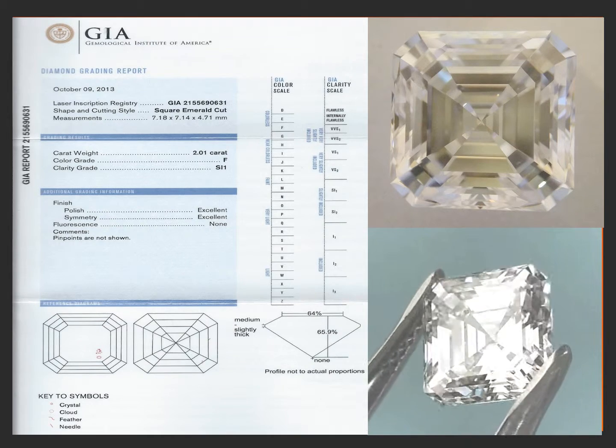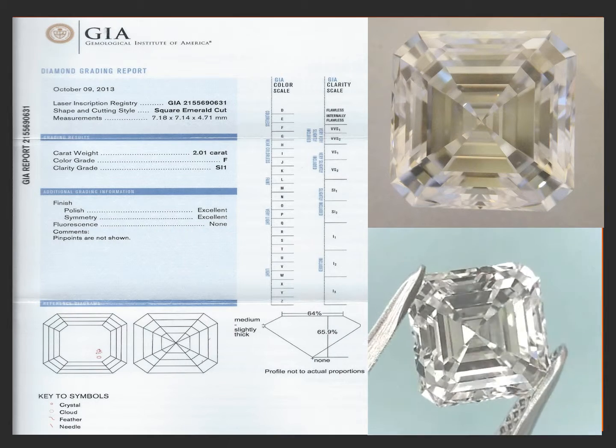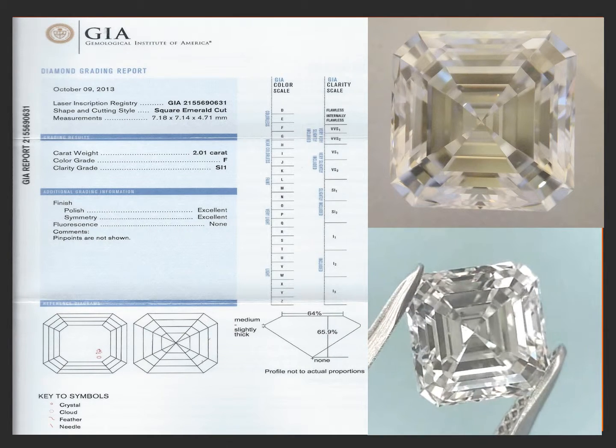It's really a big facing 2-carat asher cut. It looks more like a 2.25 or 2.30. Beautiful, beautiful stone.